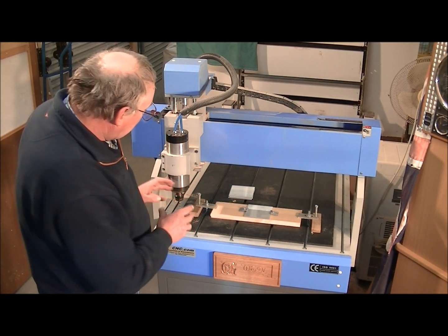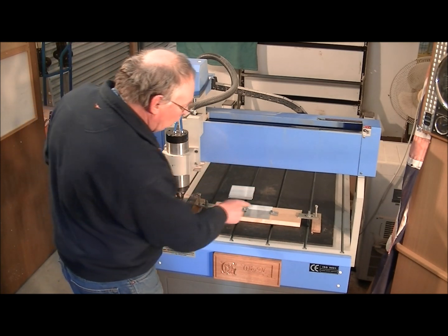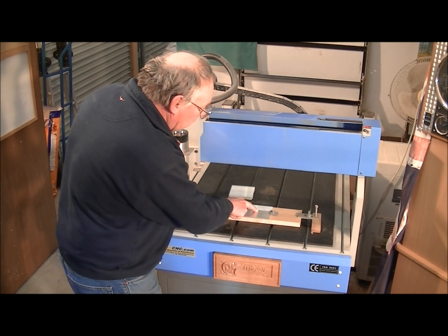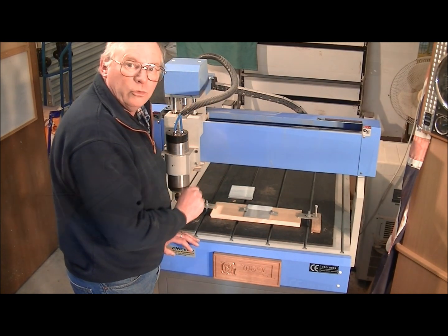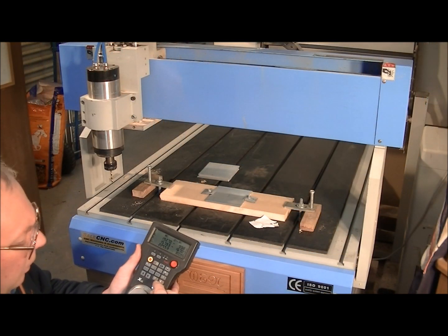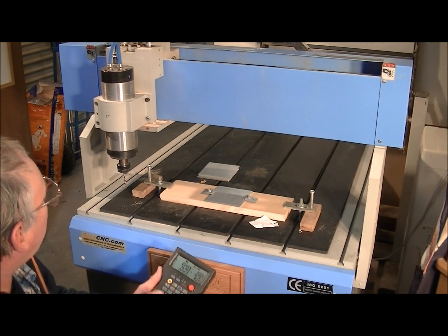So what I have to do now is manually bring the tool over to the central point of the material and set the work zero. So we'll do that right now. I've got my pendant and I've set it to the X direction, so we'll traverse across.